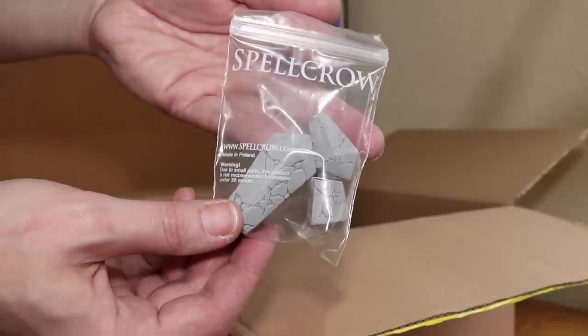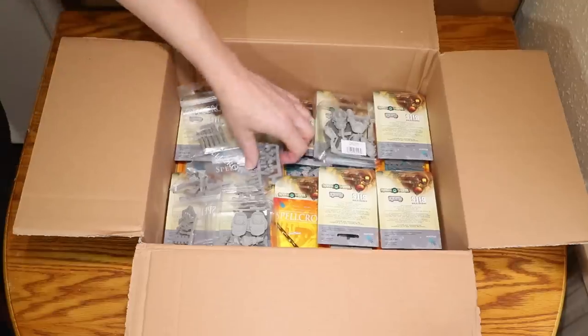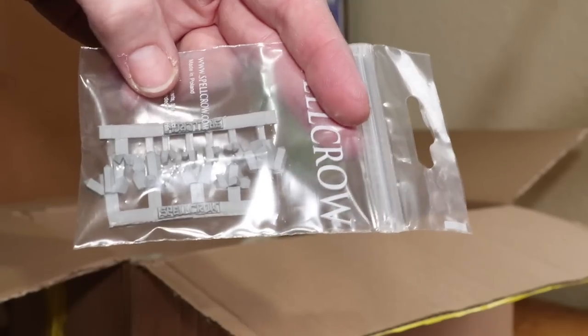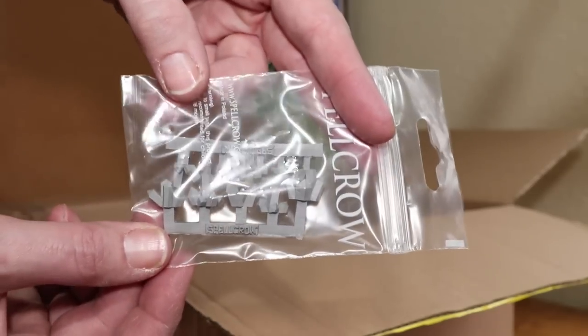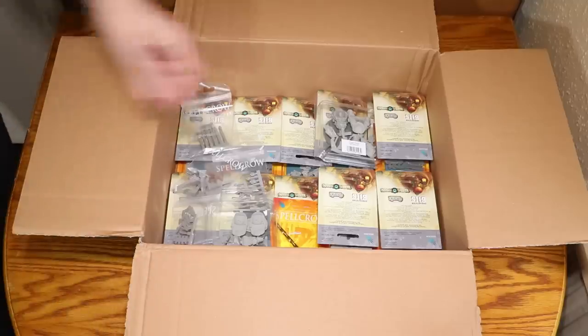First of all, yes — we have the large Necron Crystals. Excellent. I'm going to use these for my cryptic base that I'm eventually going to make. We also have some small Necron Crystals. Again, these are going to be awesome for bases. Thank you so much Spellcrow.